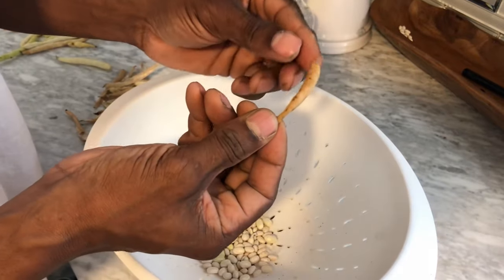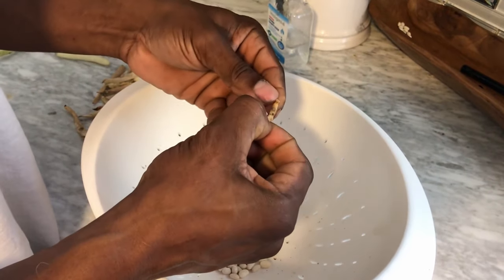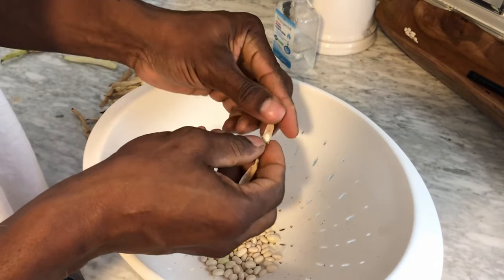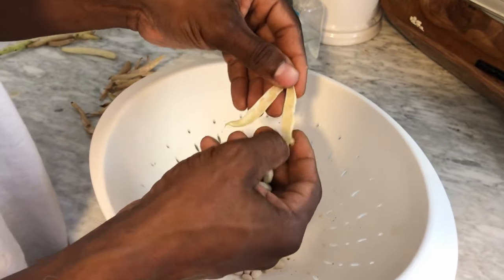Here's one that's really dry and you can hear how crisp it sounds as I crack it open. It looks really good on the inside and looks just like the beans that I purchased from Sprouts and used as seeds. Here's one that's right between the brown and the white stage and looks like they came out pretty good as well.